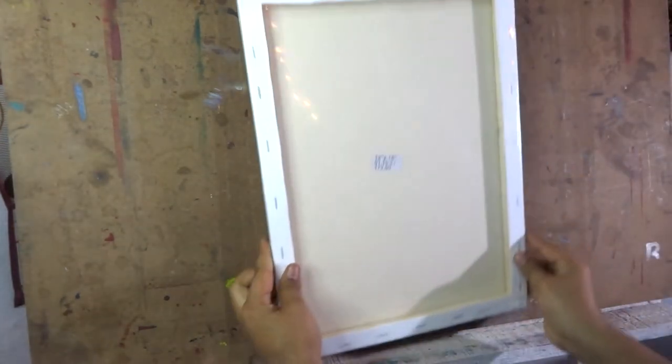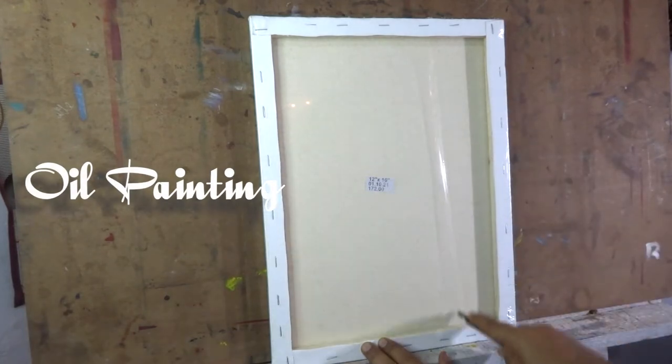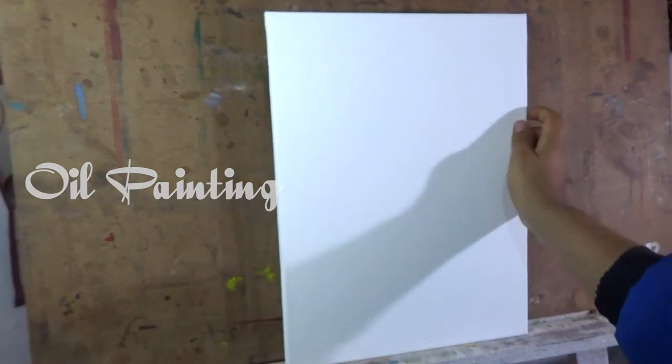Hello everybody, my name is Rohan. In this video I will show you the step by step process of how I painted a simple oil painting of a mannequin.